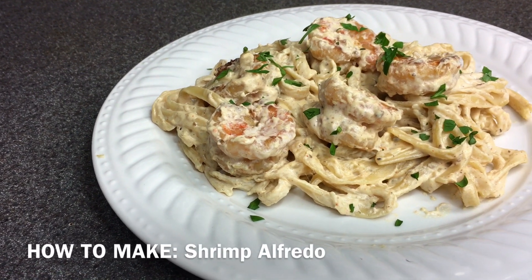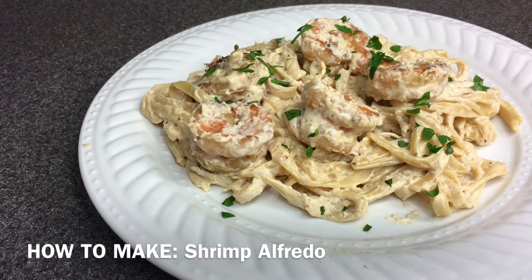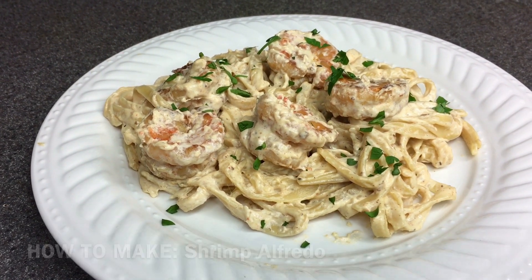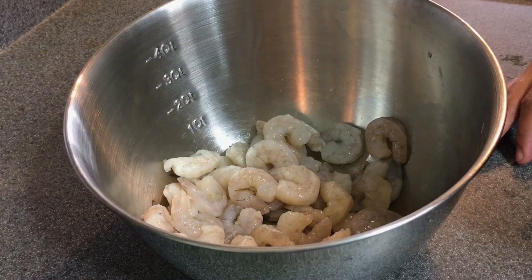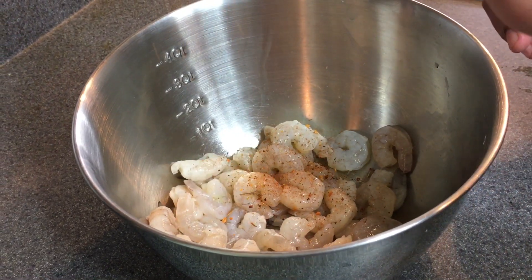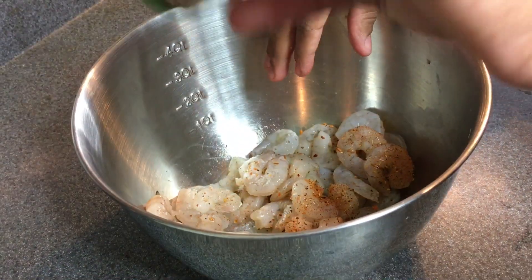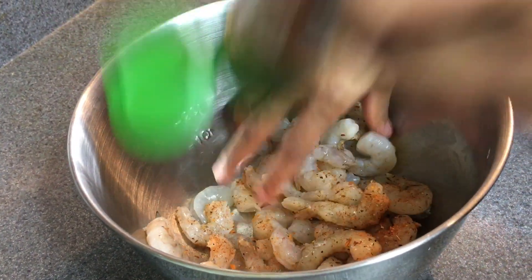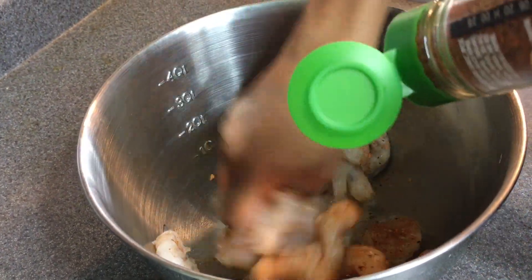Hello everyone, it's Vanessa of Vanessa's Dinner Table, and today we're going to be making shrimp fettuccine alfredo. First, you want to begin by washing off a pound of shrimp and then patting them dry with a paper towel. Once they're cleaned and dry, you want to go ahead and begin to season them with Cajun seasoning.